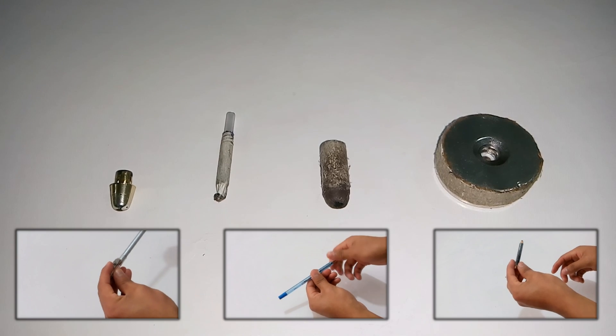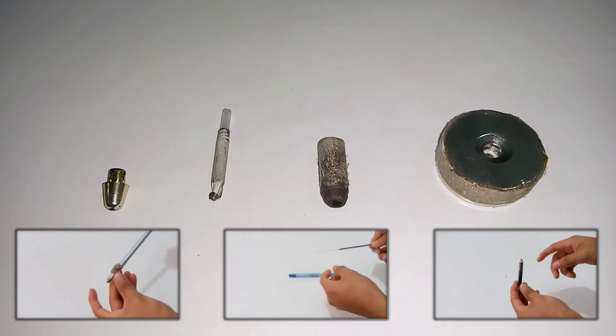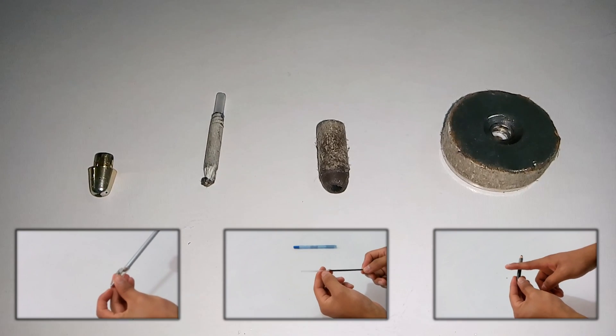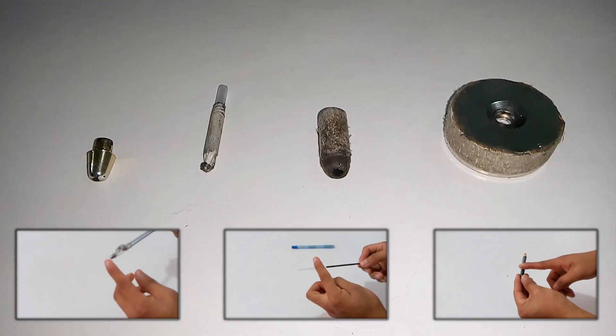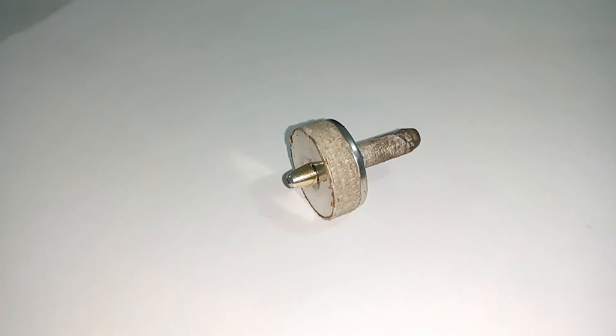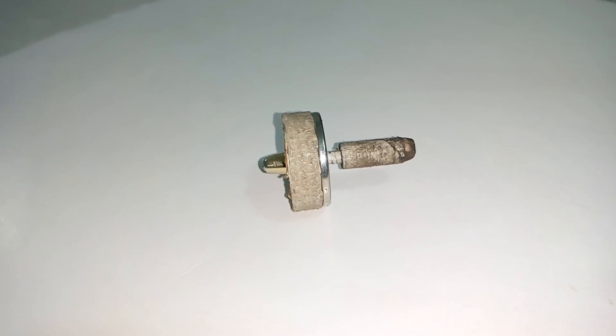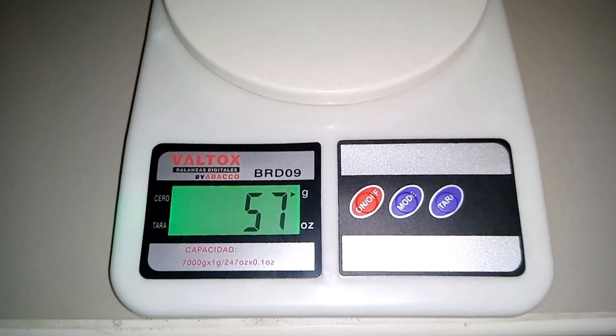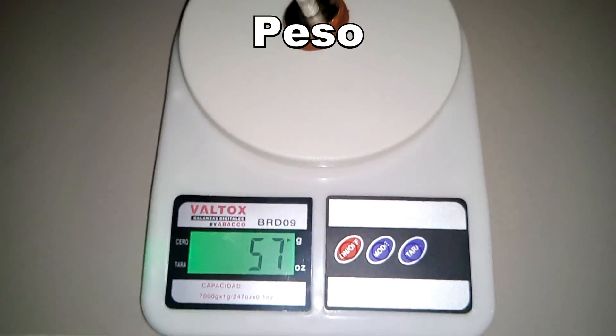The trompo is formed by these casings. We add all the pieces and the peonza is ready. The assembled trompo has a weight of 57 grams.